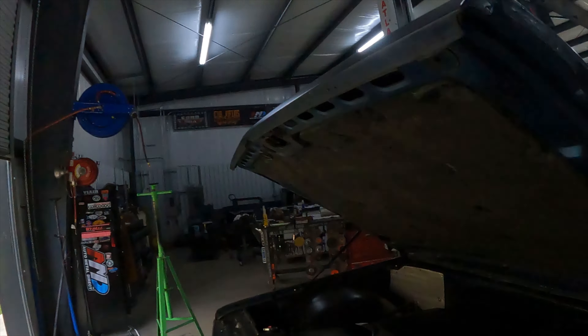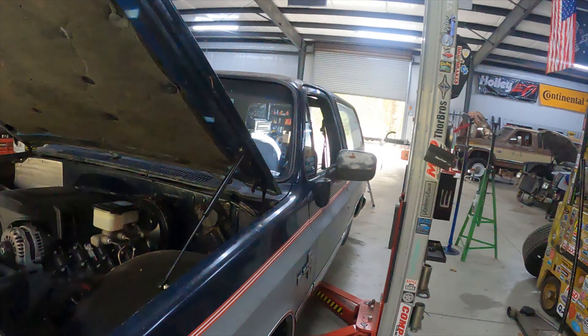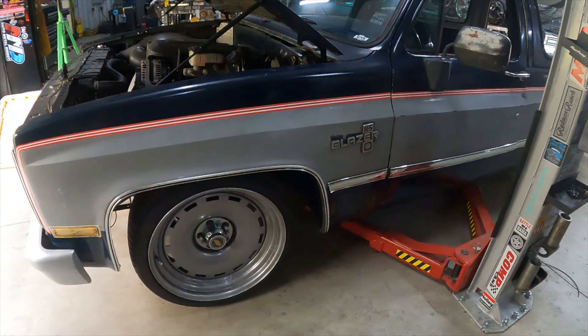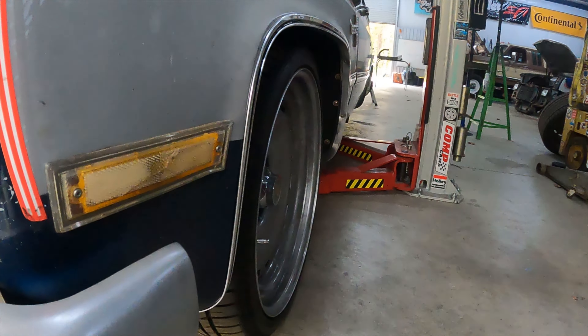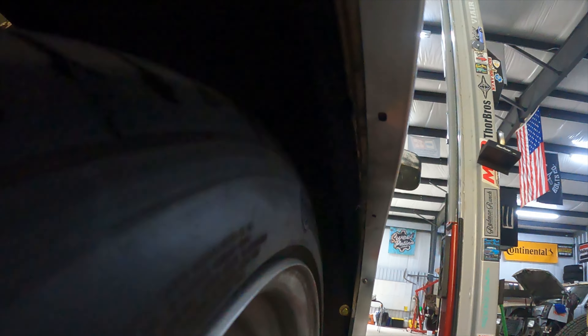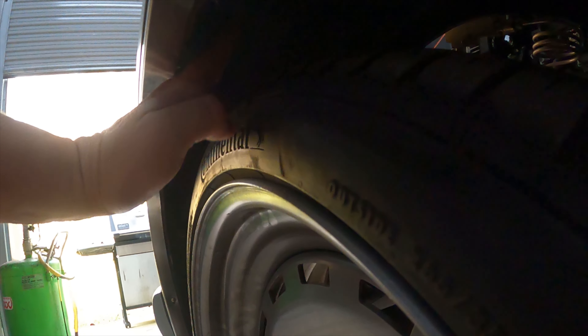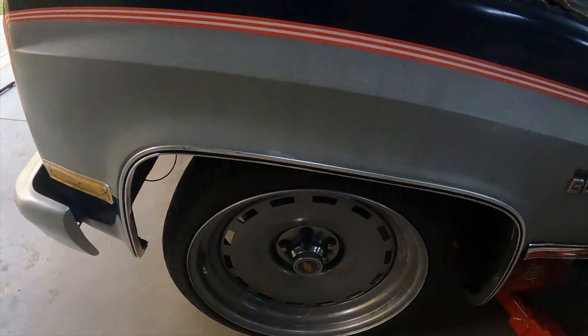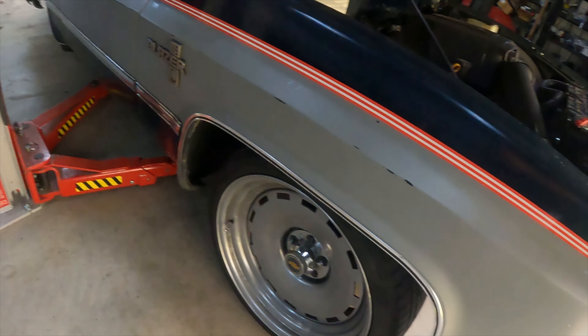Alright guys, we're back again, another day, still working on the K5. Mike is hiding over there working on a Ford. I got the K5 down, got the wheels on it just to see if we were going to fix the clearance issues that we had with the inner tubs. Can't really get a good video of it, but I think we're going to clear. It definitely straightened the wheels up, so we should be good to go there.